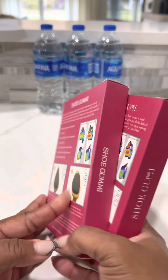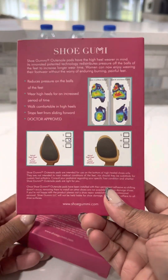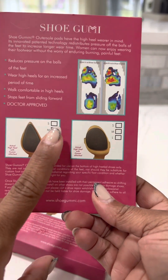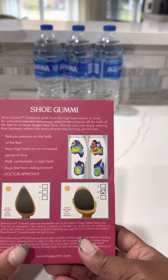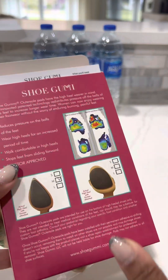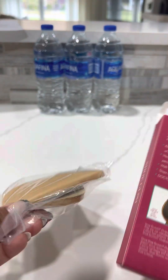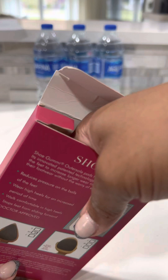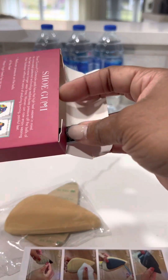I got the two-pack — this one is the pointed toe, medium pointed toe, and then this one is the medium round. They have three different colors: black, tan, and a red bottom one. If these work I'll probably be getting those next.